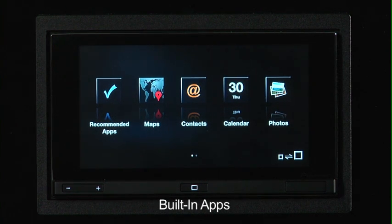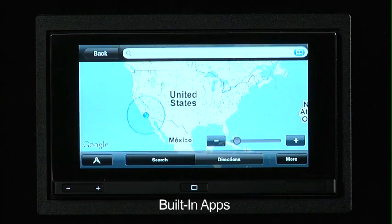Now we'll be on the Apps main home screen. On your main first page, you're going to see Recommended Apps, Maps, Contacts, Calendars, and Photos. We'll talk a little bit later about the Recommended Apps icon, so we'll go directly to the first four: Maps, Contacts, Calendars, and Photos. These are apps that are actually embedded in the iPhone — they aren't third-party or partner apps. These come directly with the iPhone and don't require any additional downloading.